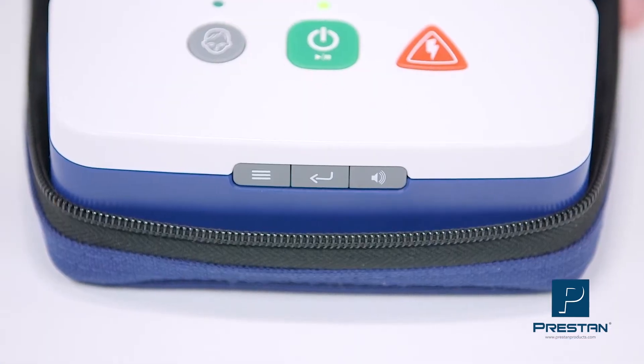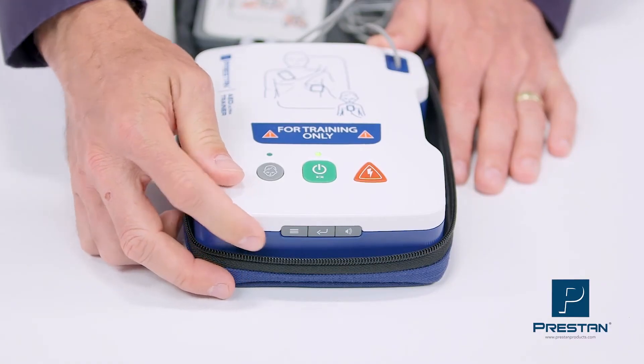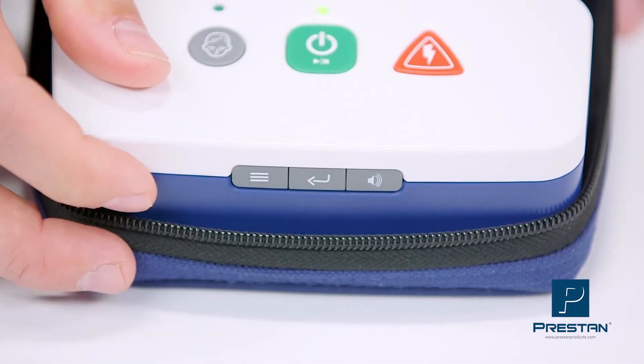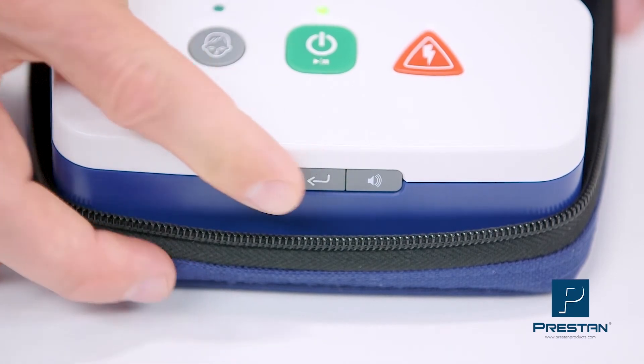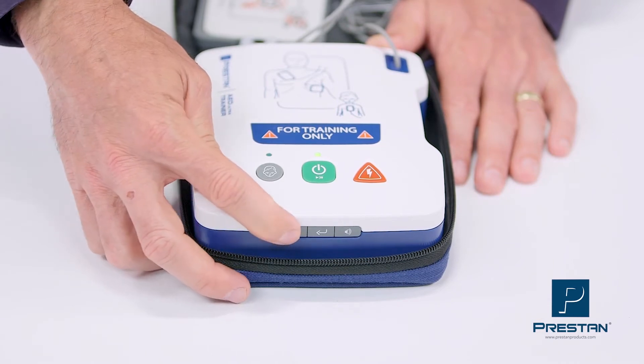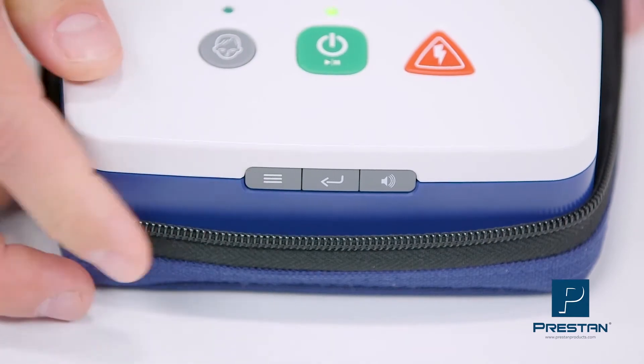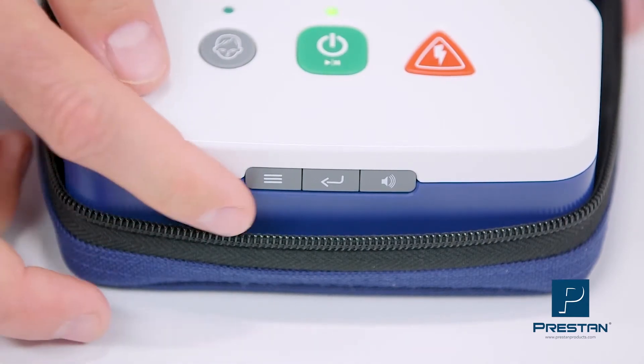The easy-to-use audio menu allows you to customize your training with options of automatic or semi-automatic shock, and five training scenarios.